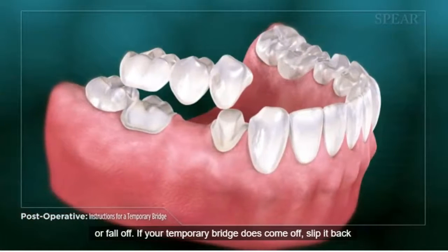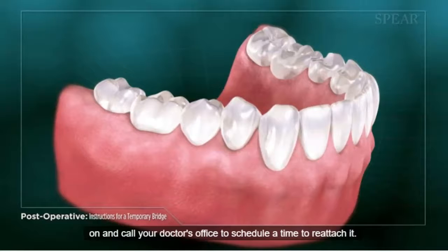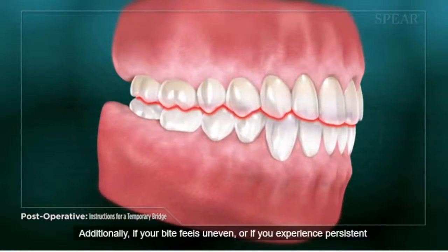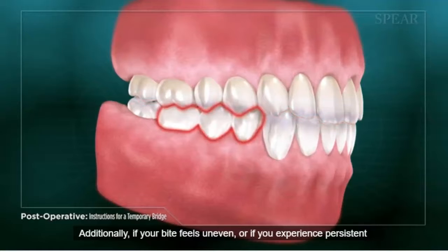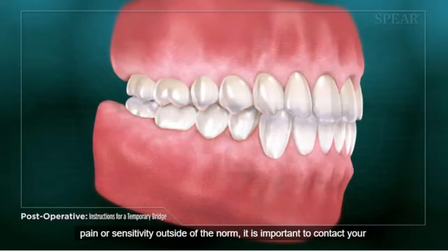If your temporary bridge does come off, slip it back on and call your doctor's office to schedule a time to reattach it. Additionally, if your bite feels uneven or if you experience persistent pain or sensitivity outside of the norm, it is important to contact your doctor's office for assistance.